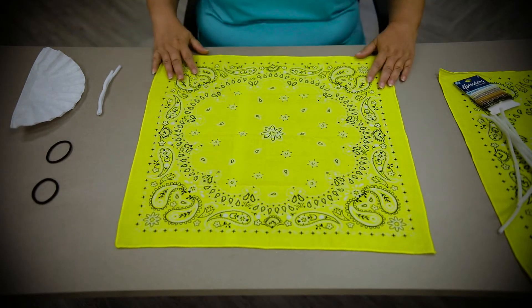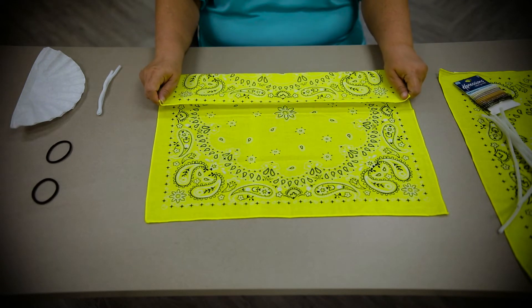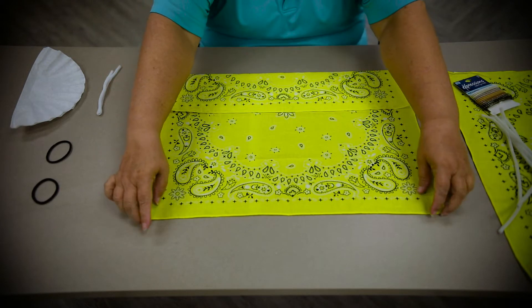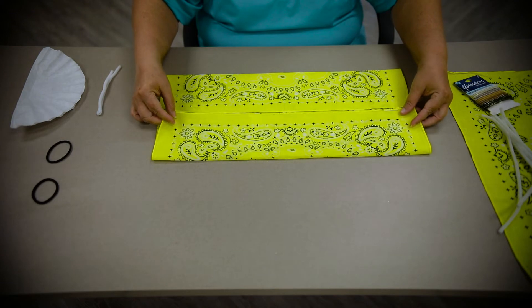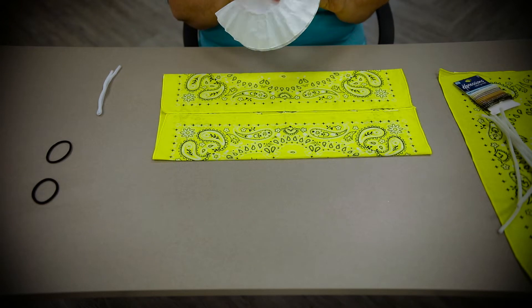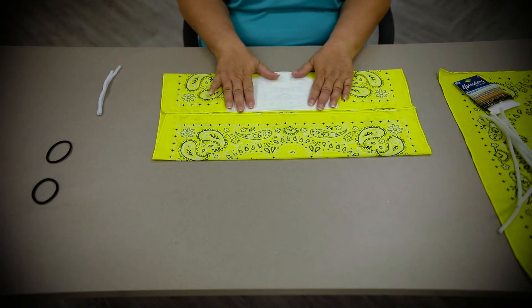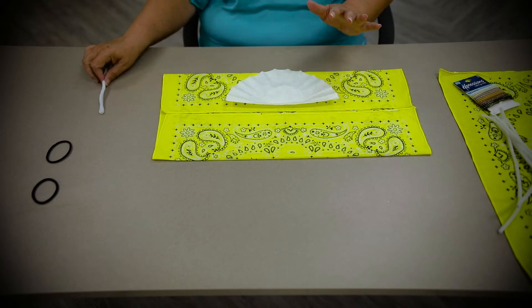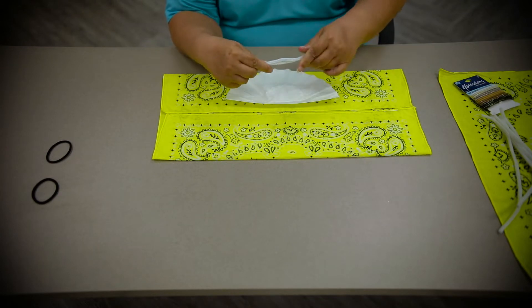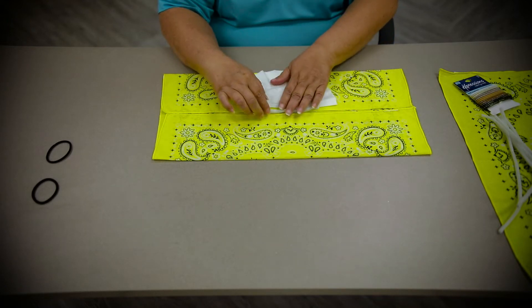To start, you'll lay your bandana out flat. Take one side and fold it about to the halfway mark. Then do the same with the other side, fold it about halfway. Now I'm using a coffee filter — some people don't put a coffee filter in, but if you want you can lay it flat like this. This is a pipe cleaner that I have folded in half, just if you want to form your mask to your nose. Some people don't use the pipe cleaner.